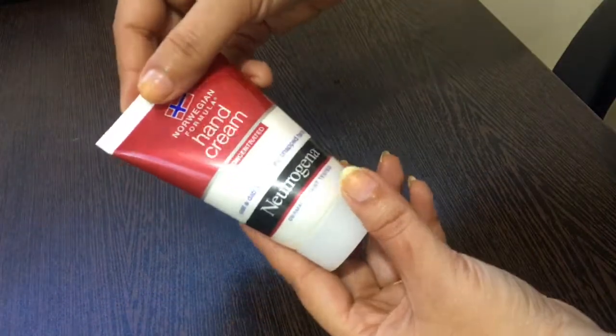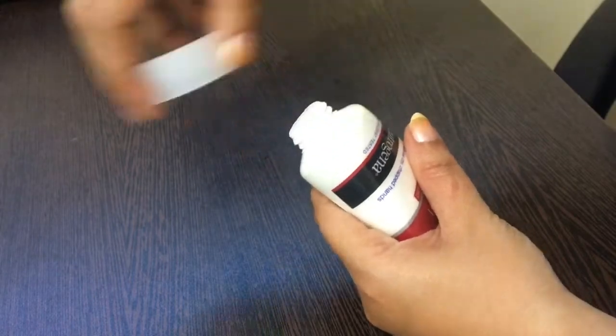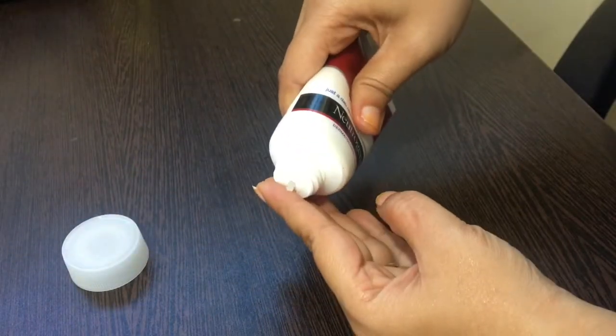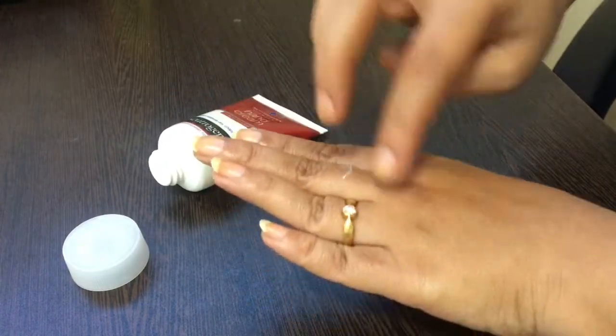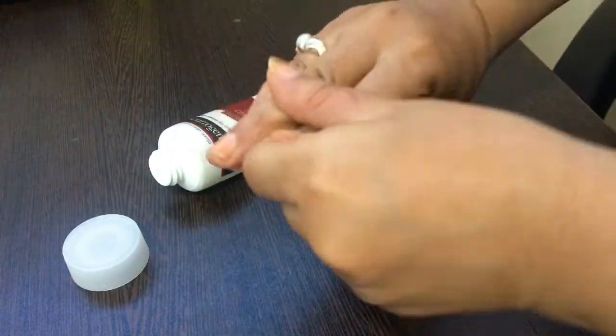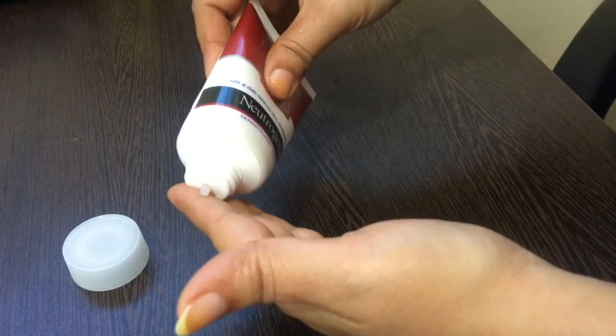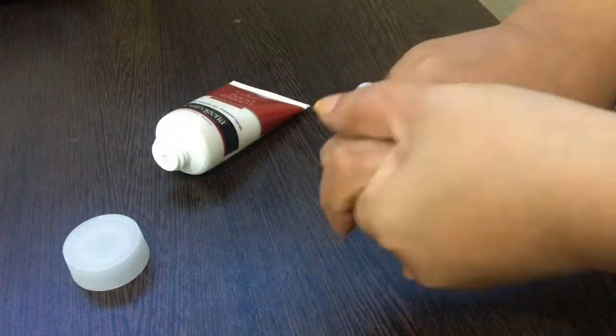After giving a nice massage to your cuticles and nails, make use of hand cream. In case your hand is dry like mine, you can use any hand cream of your choice — I'm using Neutrogena. People who don't have hand cream or whose hands are not dry can use any cold cream or moisturizing cream.